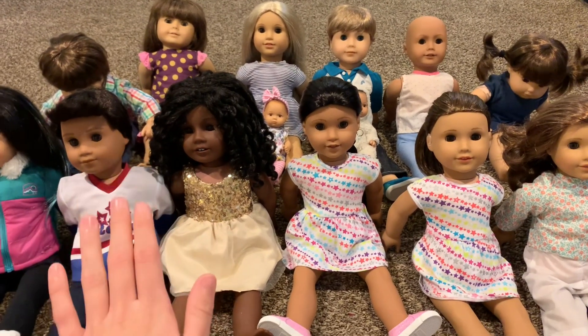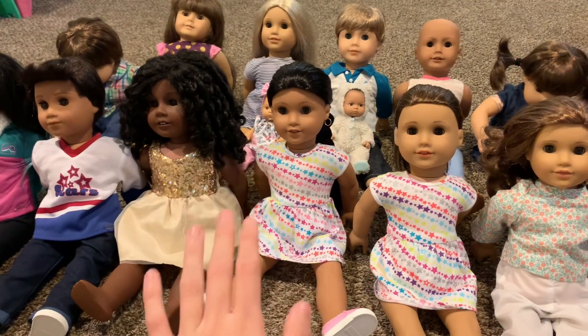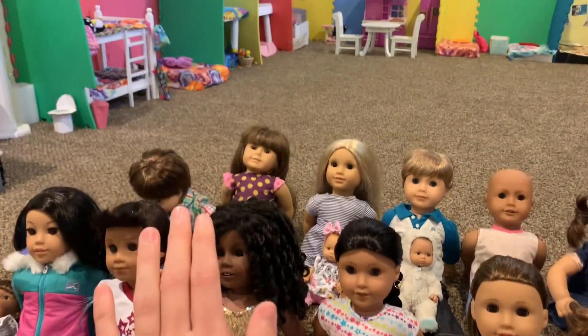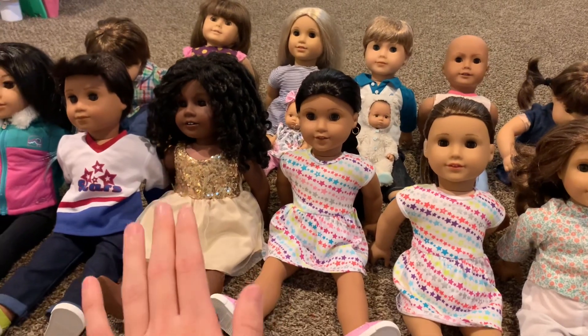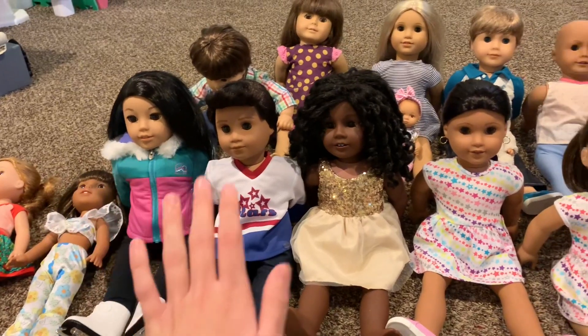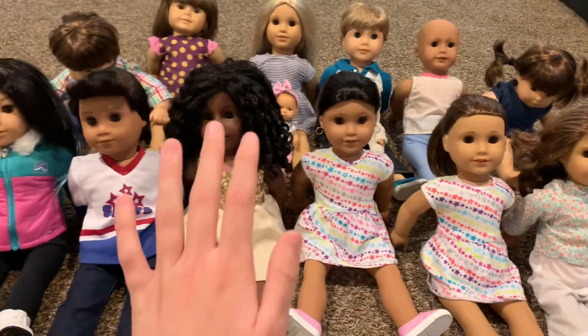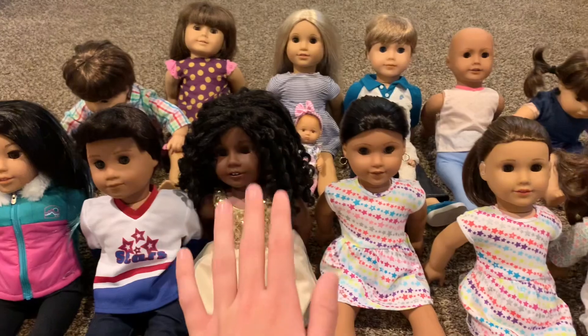Now that I've explained all of that, let's go ahead and start working on the intro. I have to decide where I am going to film the intro — I could film it inside in my dollhouse, or I could go outside and film the intro out there. While I think about it, I am going to choose out my dolls' outfits that they will be wearing in the intro.